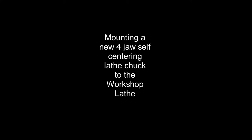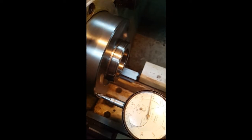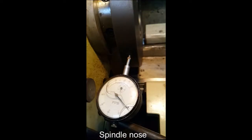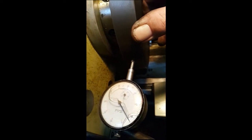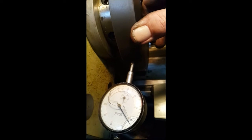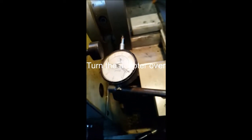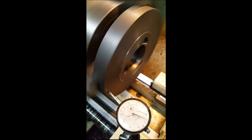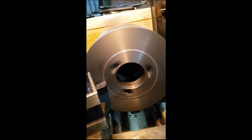Here I am mounting a new self-centering four-jaw chuck to my workshop lathe. It was running out a bit, so I'm checking that the face on the nose is okay — and it is. There's actually play in the taper between the adapter and the nose taper, as shown here, so I have to put up the four-jaw and true it all up so it's running sweet.